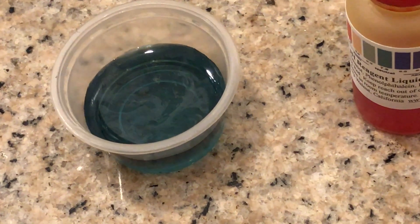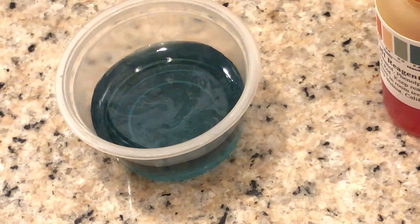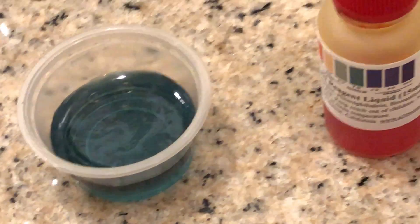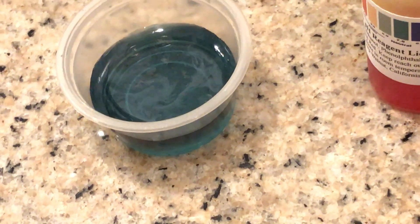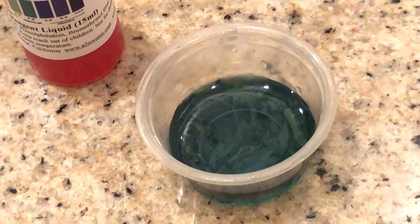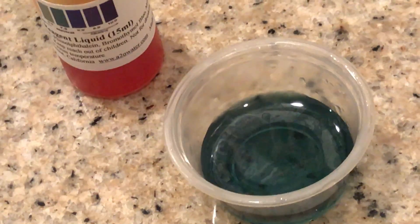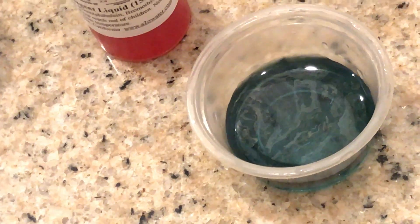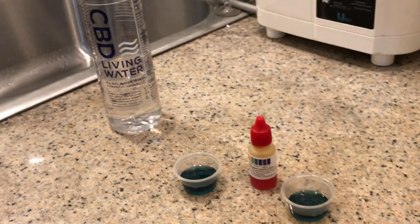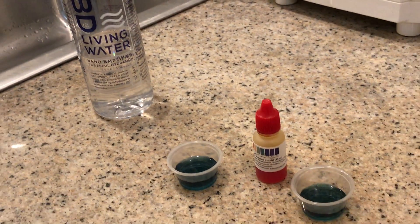Look at that oily film on the surface of this water sample — that's the CBD oil you see on there. Very interesting. This one is more oily. There you have it — CBD water, ladies and gentlemen. Now you know what the pH of this water is.